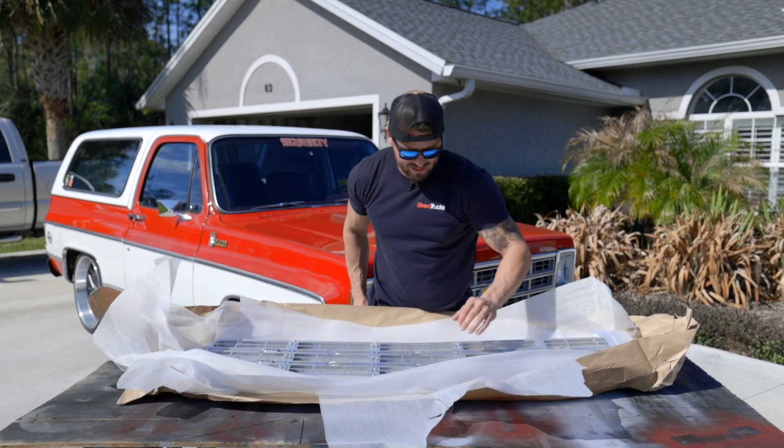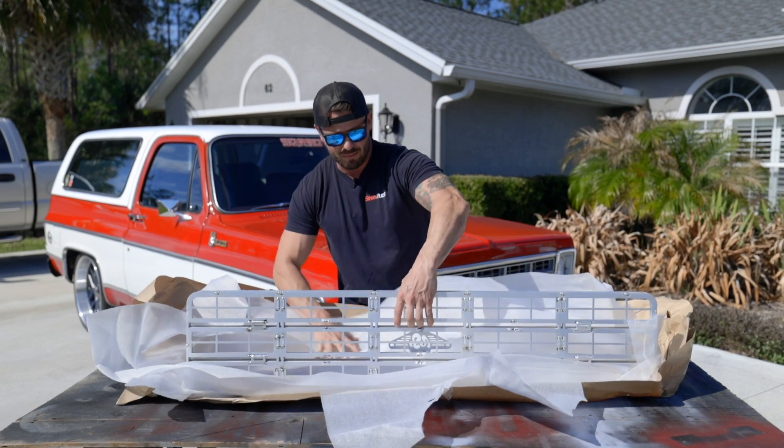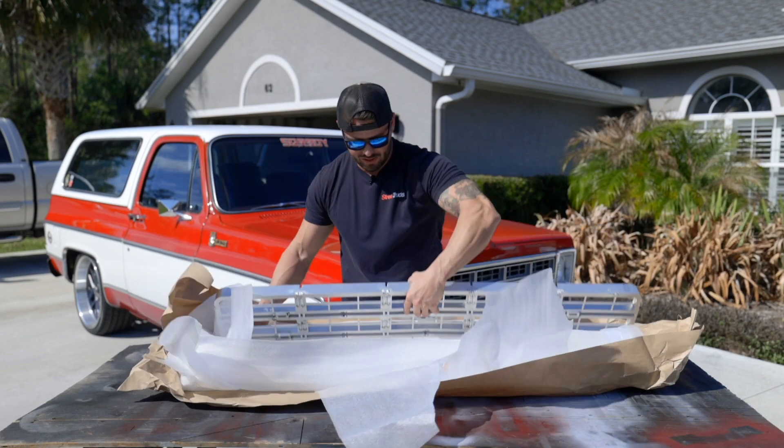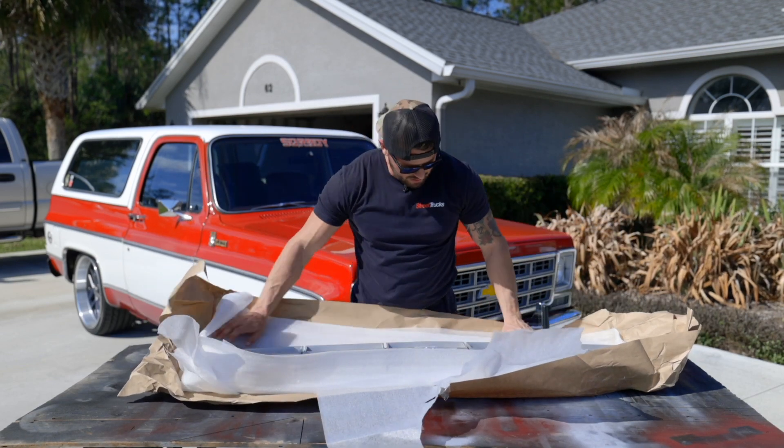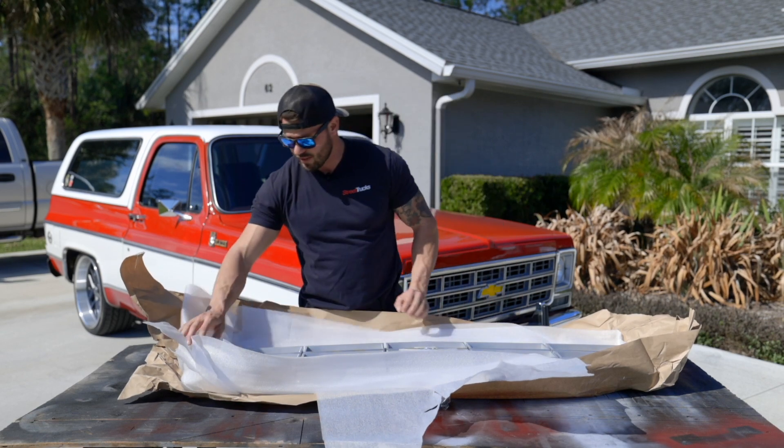This thing is so sick. I'll bring you in for a close-up. I requested the brushed finish for this truck. I'm thoroughly impressed with this thing.